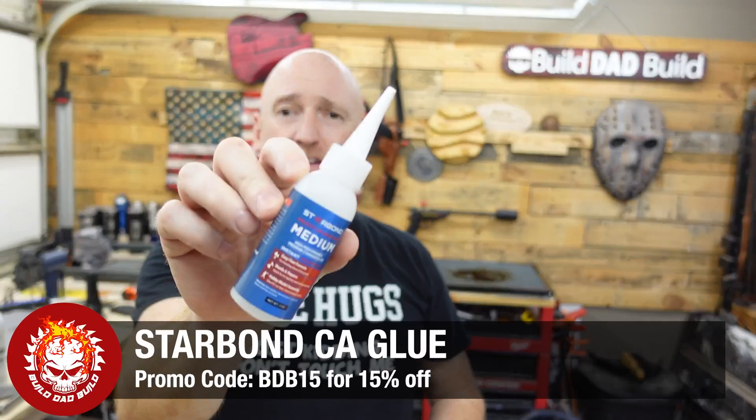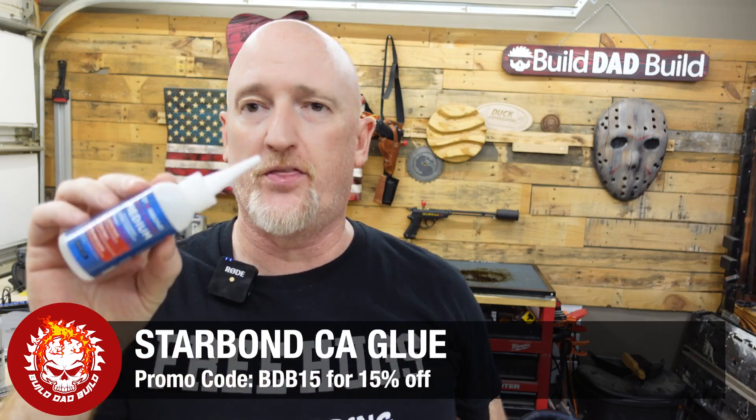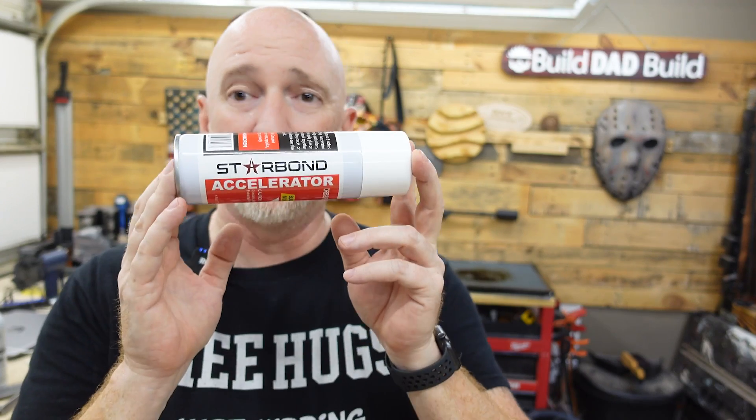Another nice-to-have — not super laser-specific, but useful for projects — is some CA glue. I use Starbond medium and thick. If you're using CA glue, get yourself some accelerator. Instead of waiting for the glue to bond, the accelerator will bond it in about 10 seconds. Put accelerator on one side, CA glue on the other, slap it together, and you've got yourself a glue sandwich.